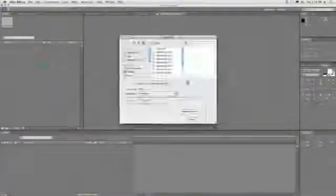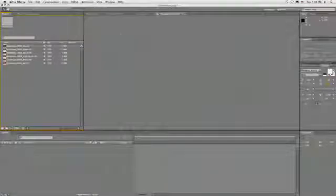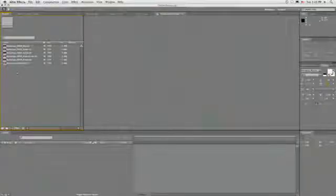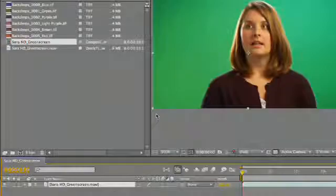Now I'll switch over to After Effects. You can key in whatever program you want — I'm just going to use Adobe After Effects to keep it within the same family. Double click and we'll bring those backdrops in. Let's grab our keying footage, just a sample clip. I'll create a new comp from that clip — you can just drag that clip onto the new comp icon. In doing so, you'll automatically get a comp that's sized right for the video footage and is the correct duration to match the duration of the clip.